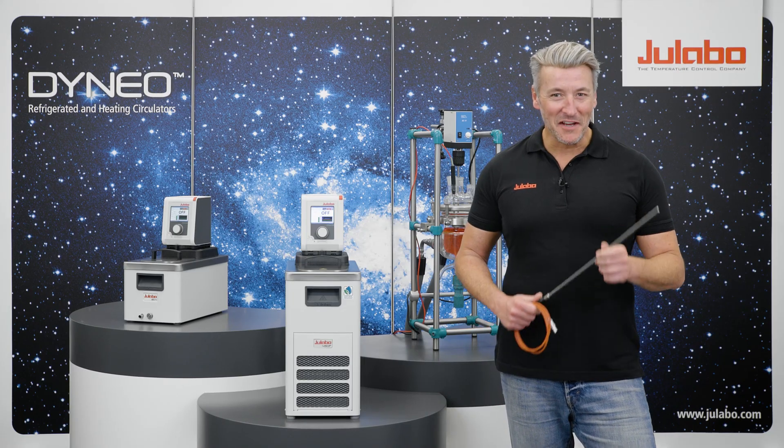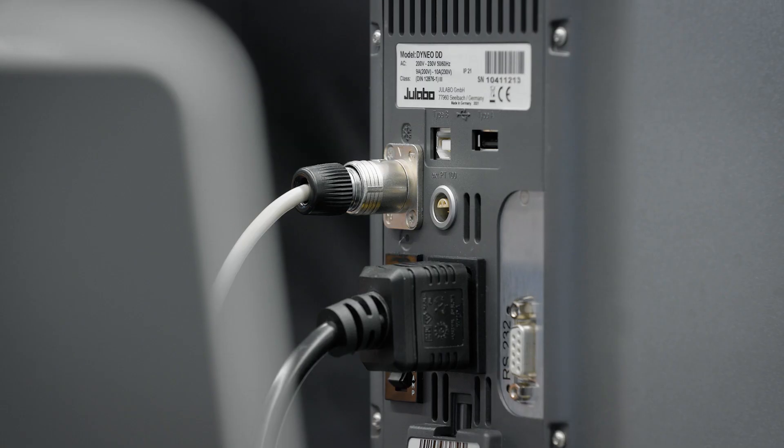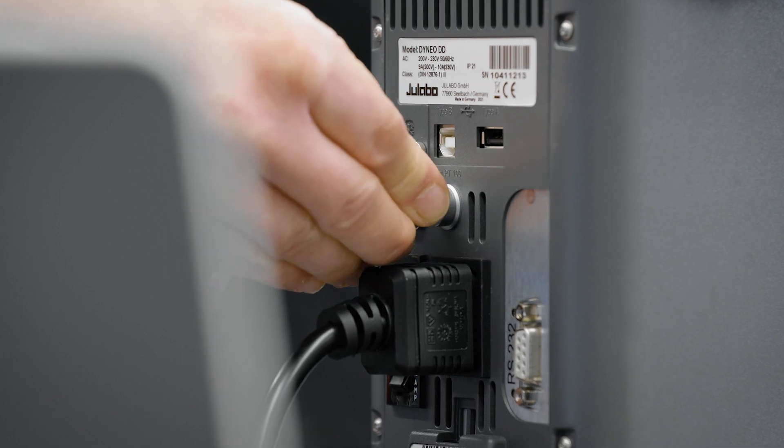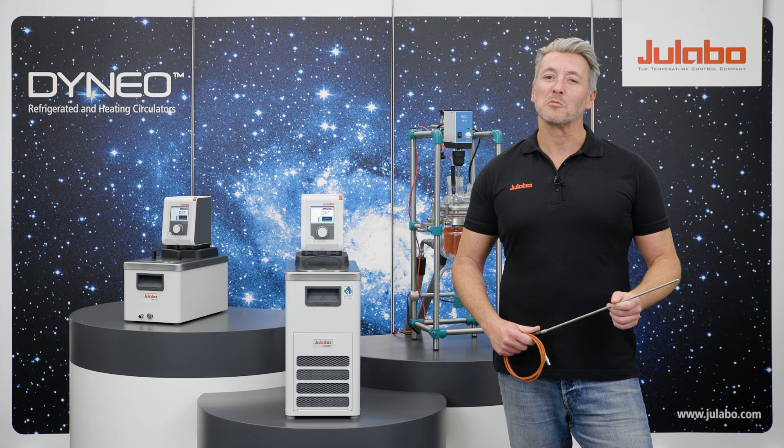Finally, don't forget to connect the external temperature sensor, like this PT100. Among your lab's portfolio of accessories you can find many options for PT100 sensors.